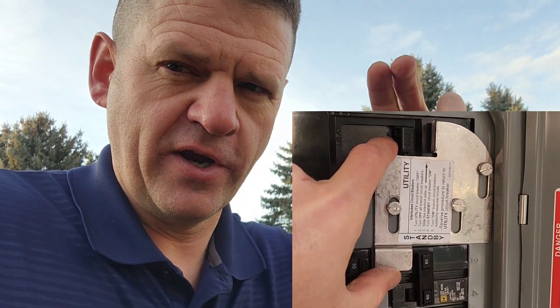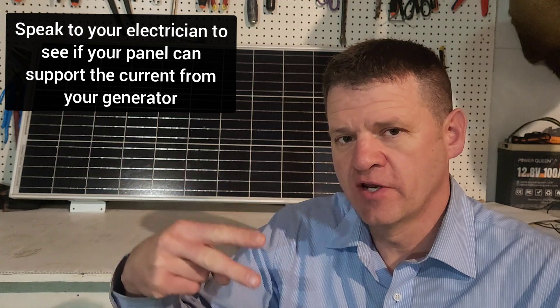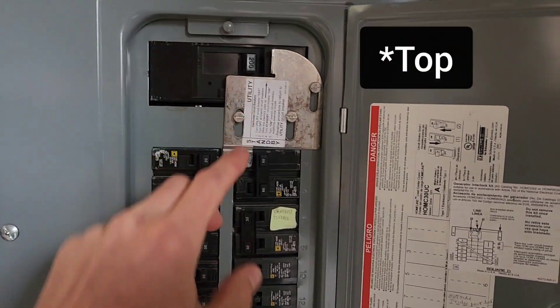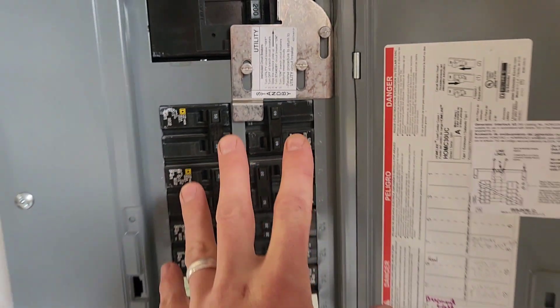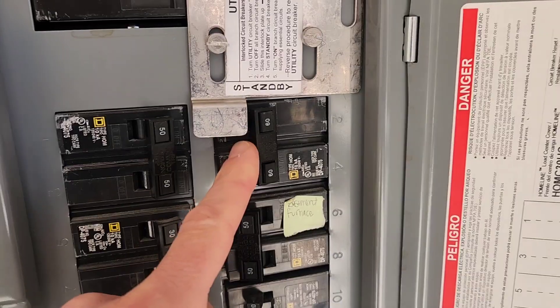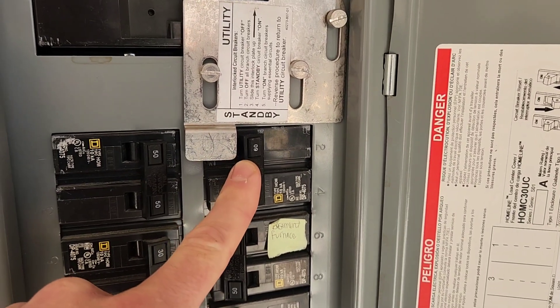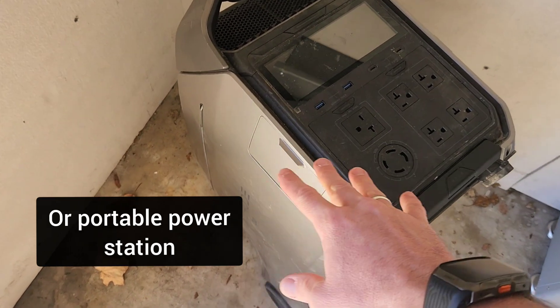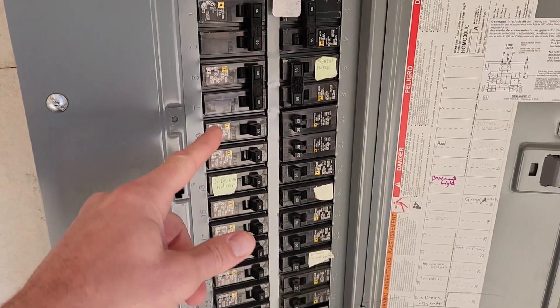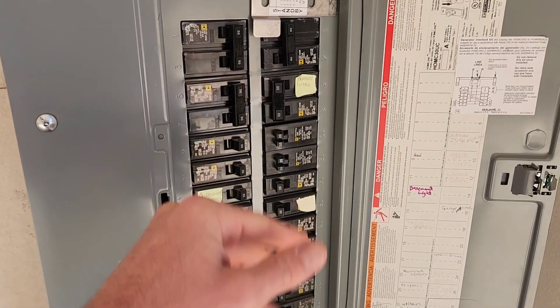One downside is that switching over can be a little confusing for someone unfamiliar with it. Another consideration is that the interlock feeds the breaker panel from one of the breakers — if you have a very old panel, that may not be an option, so check with your electrician. This is a 200-amp panel, but with my setup I've limited it to 60 amps from the generator, which is still a whole-home backup with plenty of power for an emergency. With a small generator, you can turn off non-essential circuits and just run your fridge or furnace.